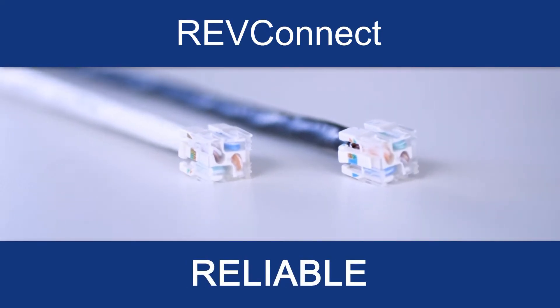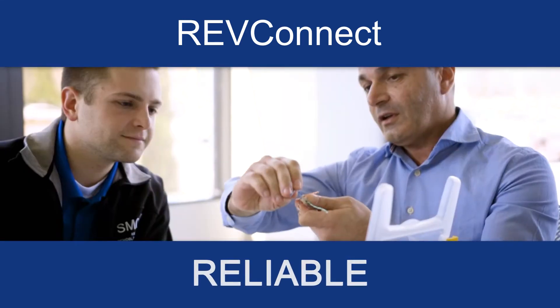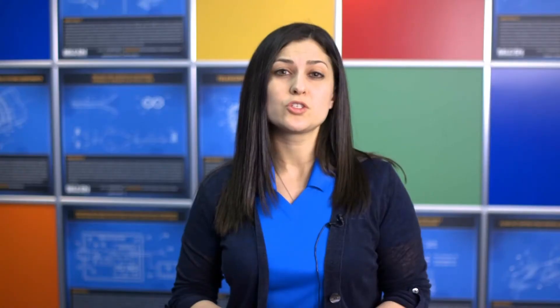This new connectivity solution is called RevConnect. R stands for reliable because it works the first time while maintaining superior performance. E stands for easy because it's an easy-to-learn, fast, universal termination that allows you to terminate on bonded and non-bonded cable in the same amount of time.